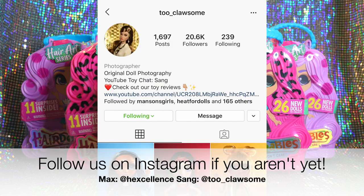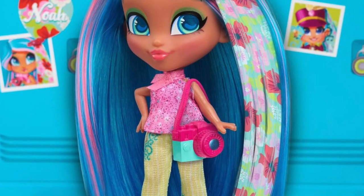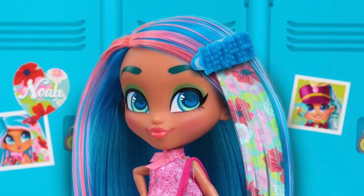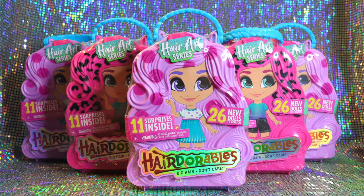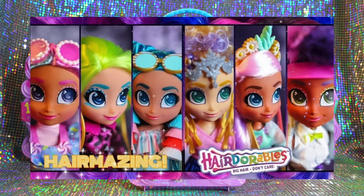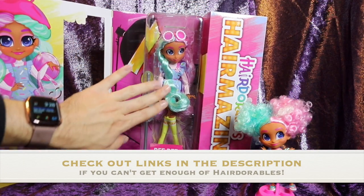Hair Art is part of Hairdorables Series 5 and features a recurring theme of printed artwork on the doll's hair clips. It's been a little while since we reviewed Hairdorables, but we are huge fans of this blind box doll brand here at Toy Chat. We have reviewed several of them in the past, including the taller and fully poseable Hairmazing fashion dolls. I'll link our Hairdorables playlist in the description below if you'd like to check out our other reviews.